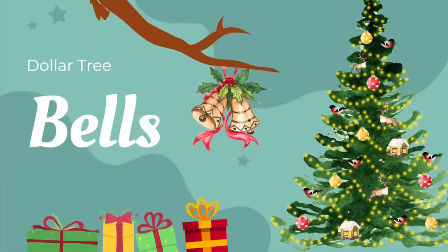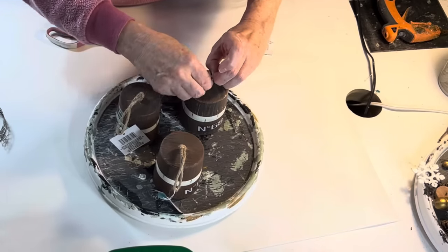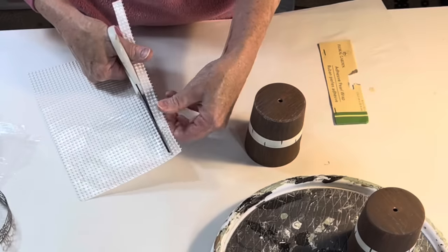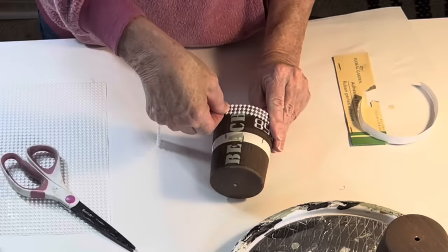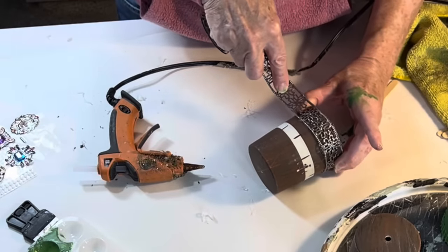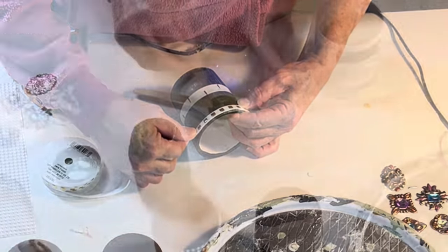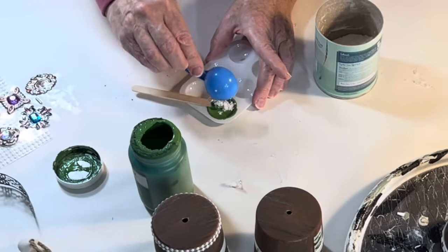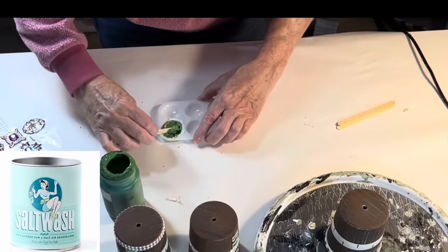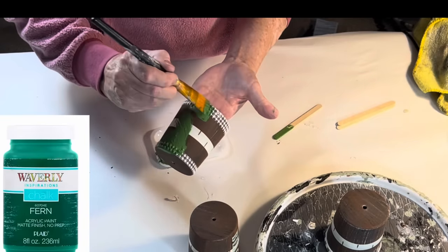For $1.25, I think the Dollar Tree ceramic bells are a really good deal. To turn them into Christmas decor, I first untied the twine to remove the clackers. Then I added some Dollar Tree sticky beaded trim around the top and bottom edges of one bell, and hot glued some metal ribbon around the bottom edges of two other bells. Next I mixed some salt wash with chalk paint to create a thicker, textured paint for the bells. I used salt wash because it was handy, but baking soda or plaster of Paris work really well too.